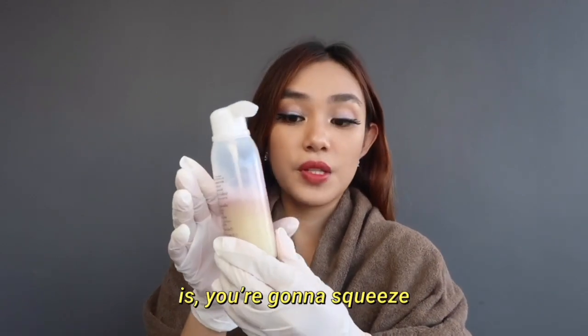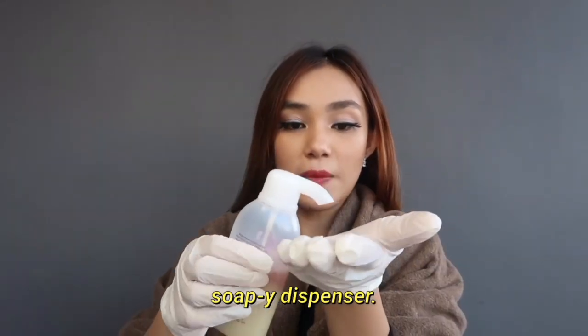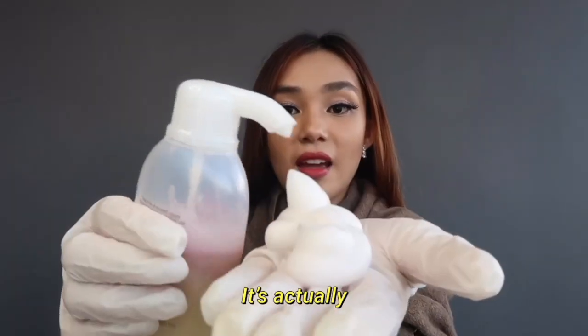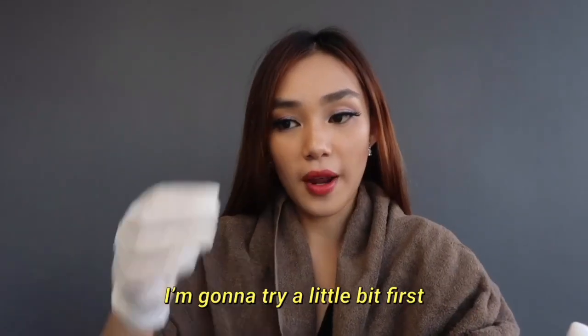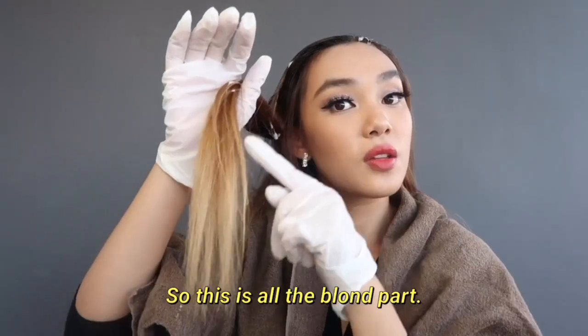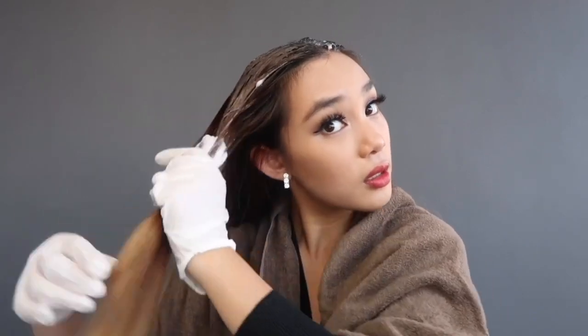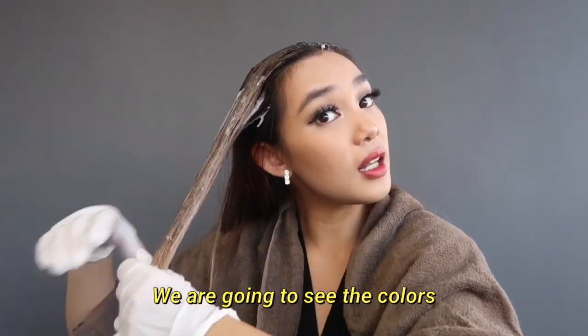How you're gonna use this is you're gonna squeeze this container and get the bubble — so it's not like a soapy dispenser. Oh my goodness, it's actually foamy! This is all the blonde part, so I'm gonna see the colors on the different parts of my hair.